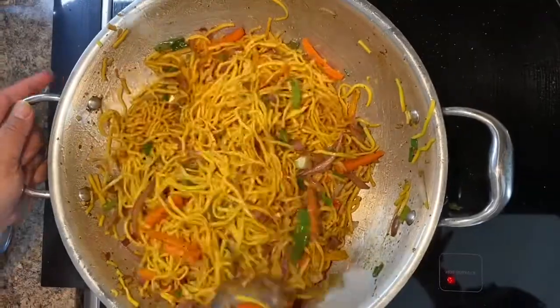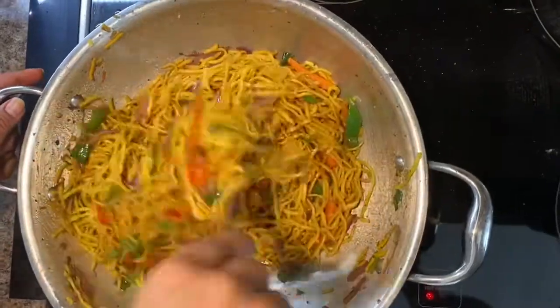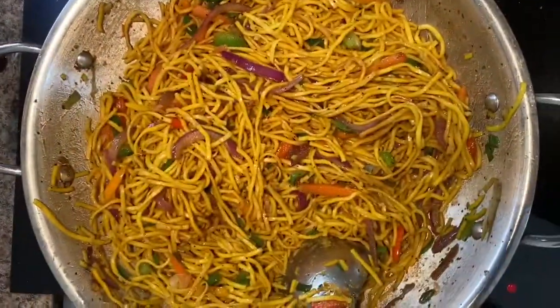There is another option to add some seasoning. You can add oregano as well, but I am not adding any seasoning because the garlic and black pepper give a great taste to the noodles. I am just keeping it simple.